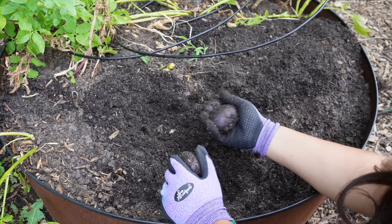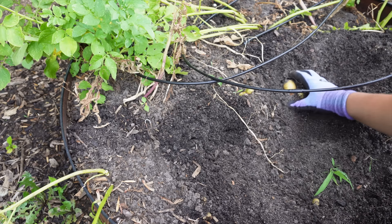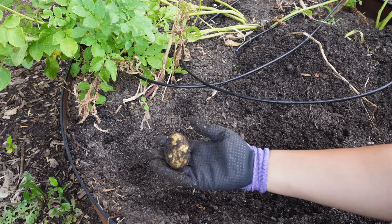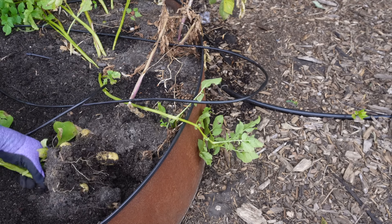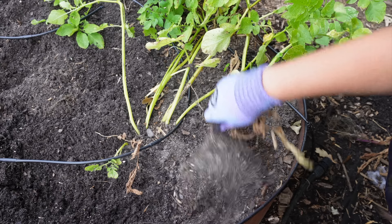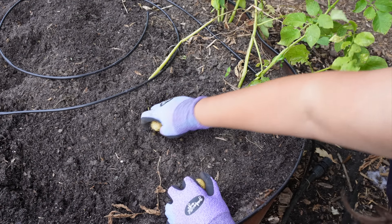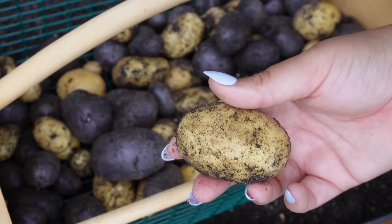I planted two varieties in this bed. One is a purple majesty variety — really cool purple potatoes with a dark, deep jewel tone. I love making purple mashed potatoes with them. I also have a butter variety — I think German butterball — which is more of a baby potato size, which I prefer anyway. They take a few months to mature, but you can harvest them as baby potatoes without letting them reach full maturity, or let the vine die back completely for big potatoes. To harvest, I pull up the vine and get what I can, then dig with a spade for the rest.